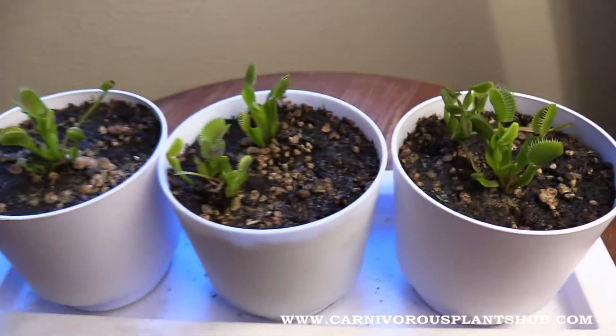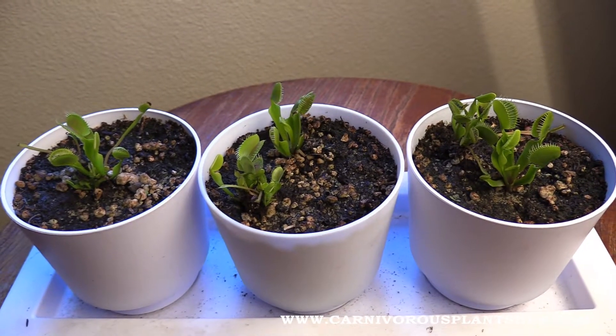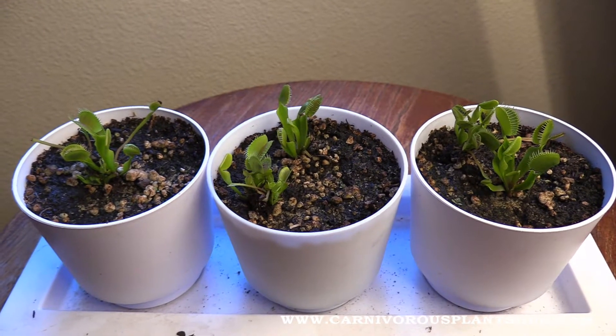Anyway, back to the reason you're here — these plants. Let me cut to this real quick and I'm going to show you what they look like on day one and then also what they look like on day 30.